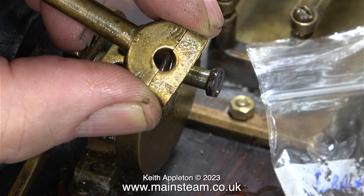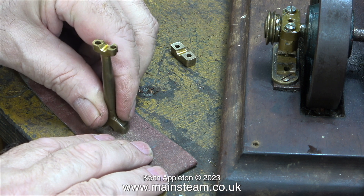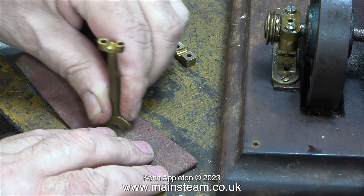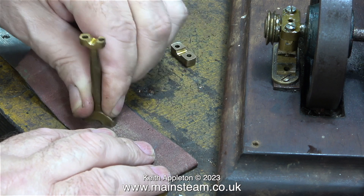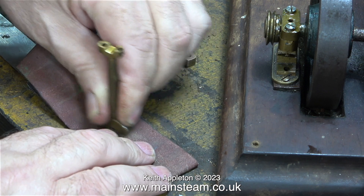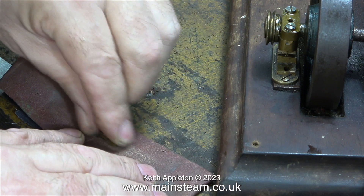Whenever you re-profile a big end brass to make it fit better, it's a good idea to clean up both sides and then, if necessary, re-ream the hole in the centre. I'm using a piece of emery cloth wrapped around a steel rule on the bench — the steel rule keeps it flat. I'm removing quite a lot of material from the end of the connecting rod by eye, followed by cleaning up the end cap, but not removing much material.